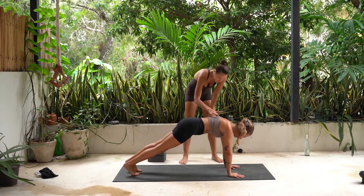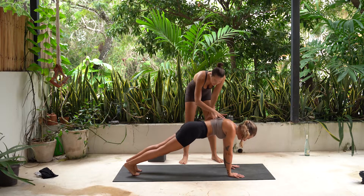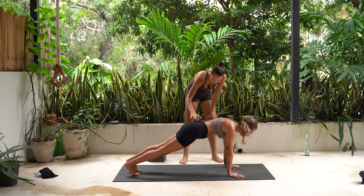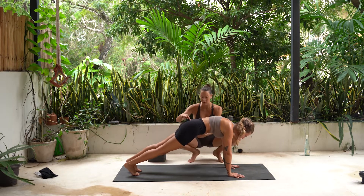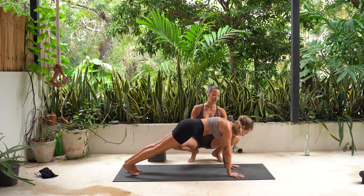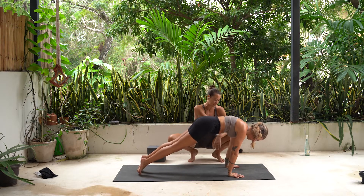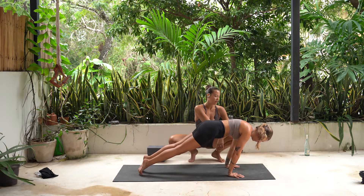Soften through here. Keep these high. Pubic bone to belly button. Lengthen the low back. Hips a little higher. Softer through here. Hold, but resist. You got this. Elbows wrapped back. Longer neck, like you're holding an apple and orange underneath it. Look forward to where you want to go. Press all the way forward off your toes. Keep looking forward. Even like pick up your feet and go meep meep. Bring your shoulders way past your wrists. Now look forward and drop down.